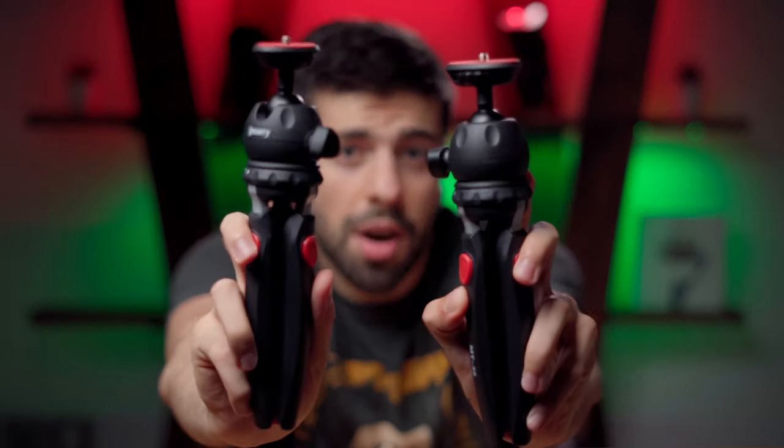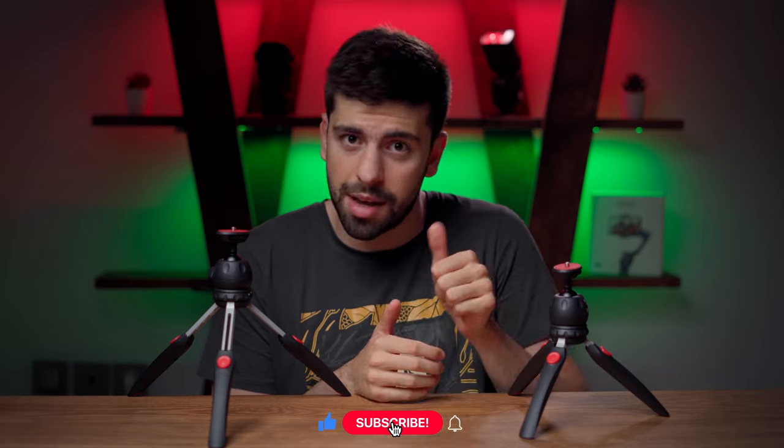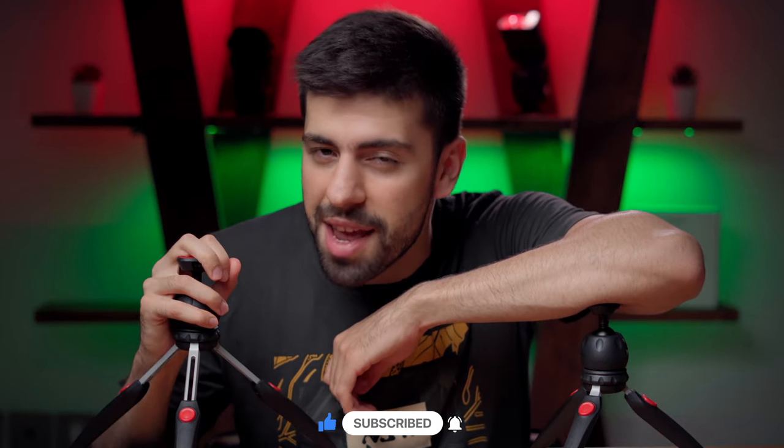Do not miss this mini tripod if you are into photography and videography. Thank you so much for watching. I really hope this video was helpful for you, and if you liked it please do not forget to hit that like button and subscribe to my YouTube channel, because that would be highly appreciated. I will see you in my next videos.